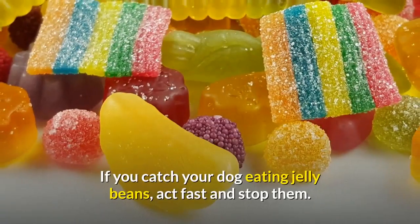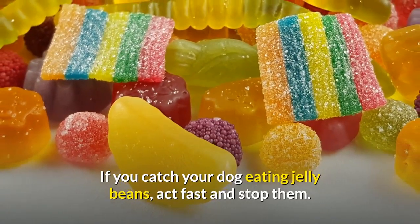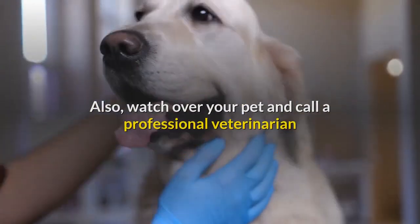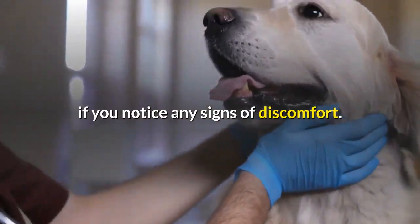If you catch your dog eating jelly beans, act fast and stop them. Also, watch over your pet and call a professional veterinarian if you notice any signs of discomfort.